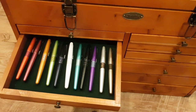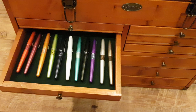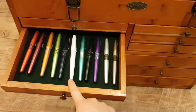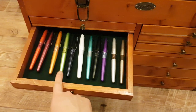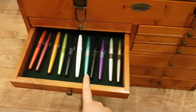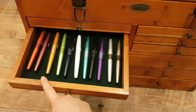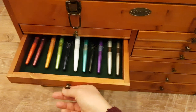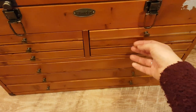Here are my Pilot Metropolitans, also known as Pilot MRs. I got most of them from Kickstarter — all the animal skin print ones and the pop range. I got the red one from eBay; it's an Asian release you can't get in the UK. It's really hard to see where my hand's going when I'm looking through a phone screen.